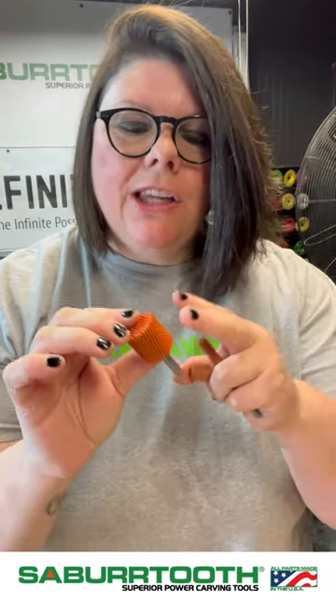Here are a few of the different shapes that we offer in the cylinder form, and this is in our extra coarse, which is our orange line. These ones are great — they're going to remove a ton of material and they're going to leave a little bit less aggressive markings on the wood.